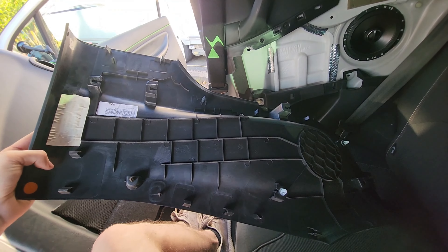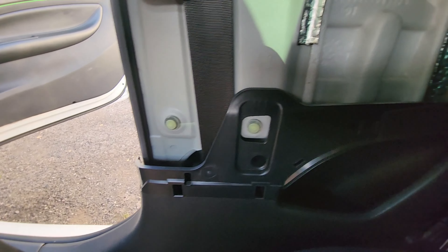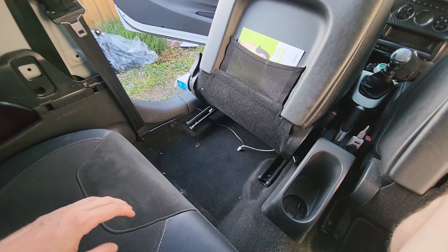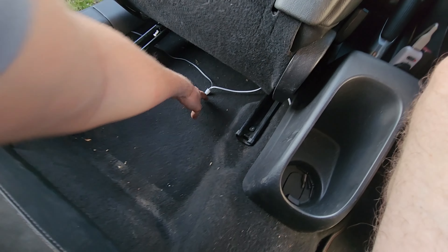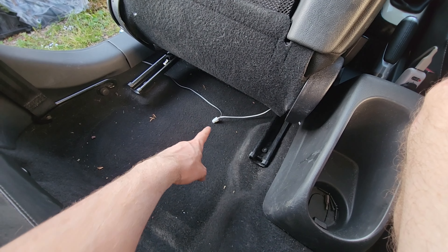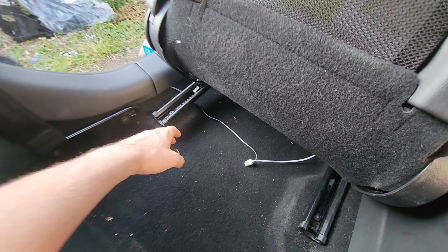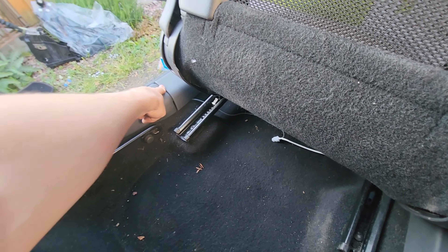After pulling that off, only a couple of the clips came with it - the rest are stuck in there still. I'm going to use a pair of long nose pliers to get those out and then we can get started. Cutting ahead a bit - this only took a few minutes. I've grabbed the white and grey cable and unplugged them. The subwoofer is going down in the footwell just underneath the passenger seat. I've now routed the cables so they're a little bit neater, taking the grey one because that's going to the left-hand side.